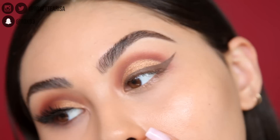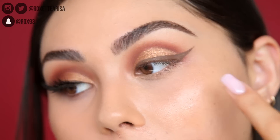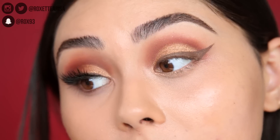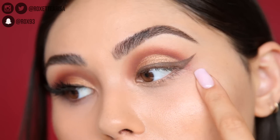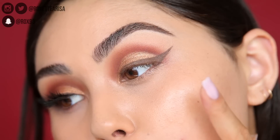I like to do brown liner sometimes just to give it a lighter look, and I feel like browns go more with the earthy tones we're already using. I really like this Maybelline liner — I've been using it for a long time and it's so creamy. It's a great gel liner from the drugstore.